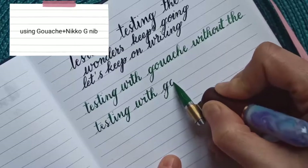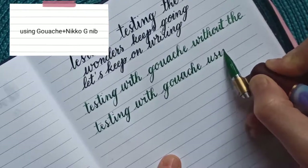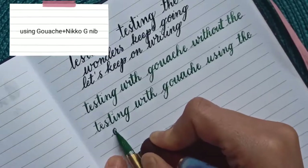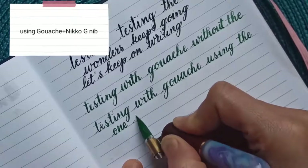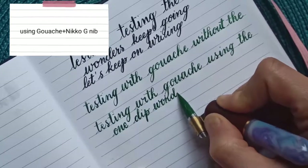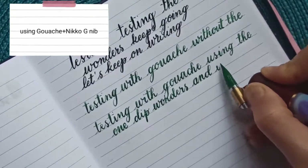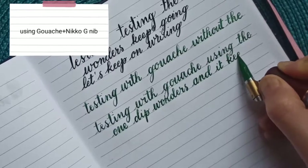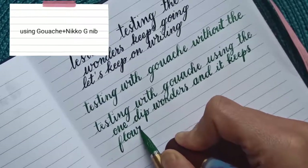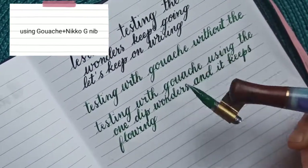I've passed the baseline again. You can clearly see the difference — I can write much more. That's great and perfect because I also use a lot of gouache on my commissioned work.